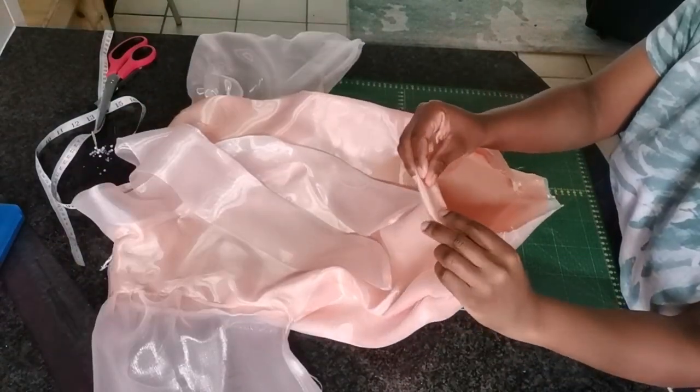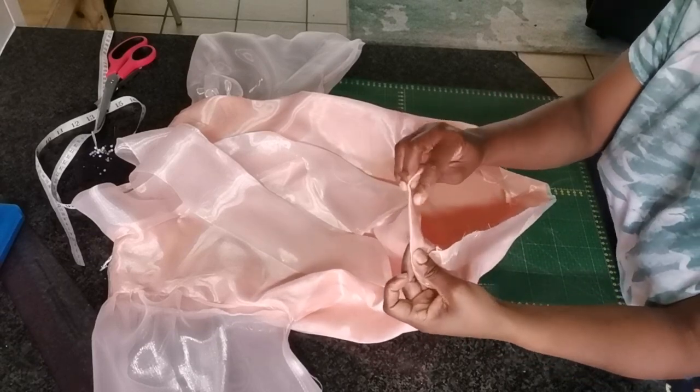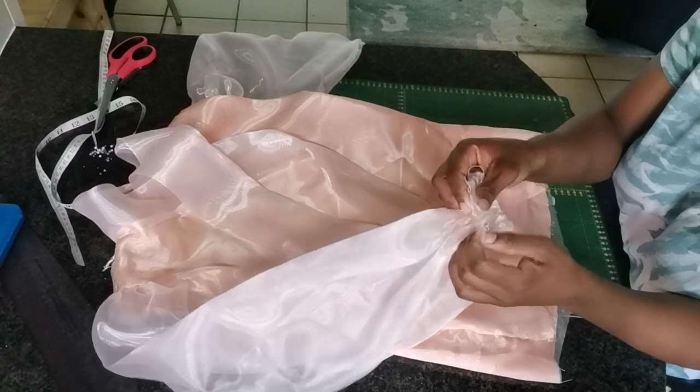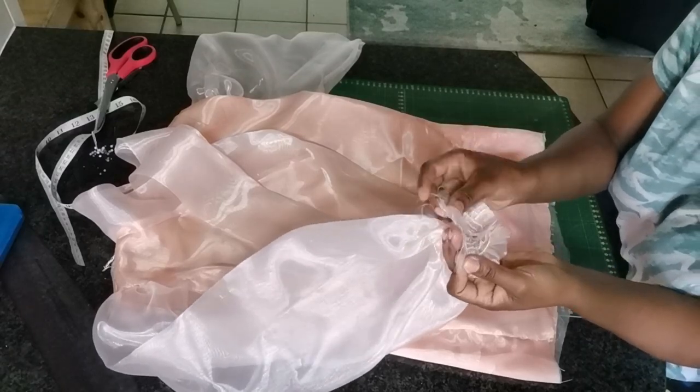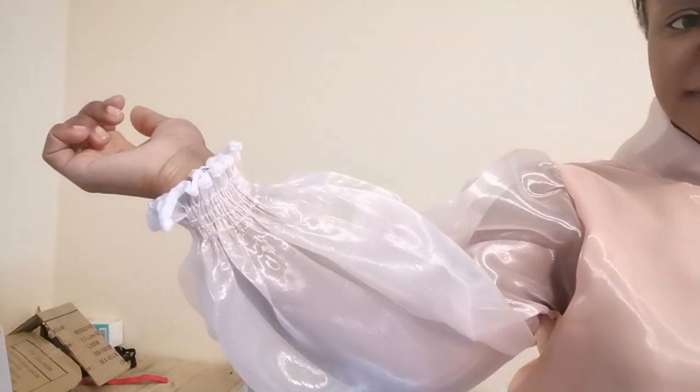For the bottom of the blouse, fold it half an inch and another half an inch and do a straight stitch. For the sleeve, we're going to do a rolled hem. And there we go — I really love how it turned out! The sleeves look great. I hope you enjoy making this project as much as I did. See you on the next one!